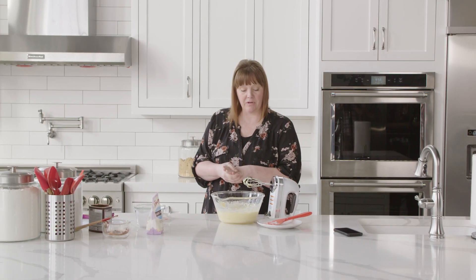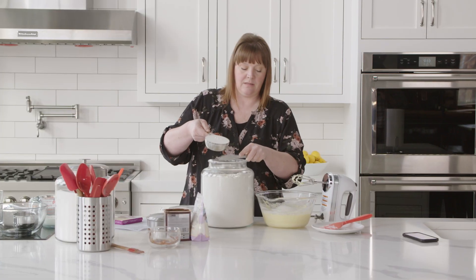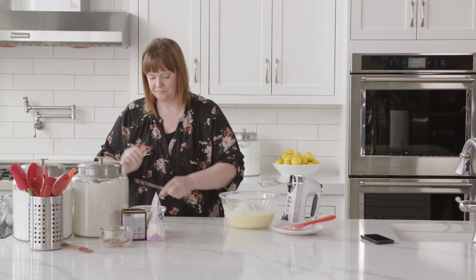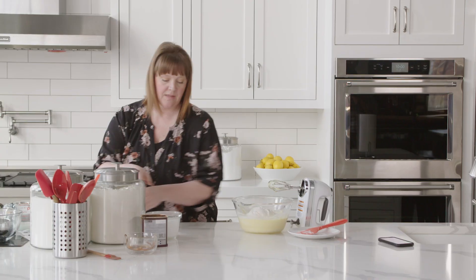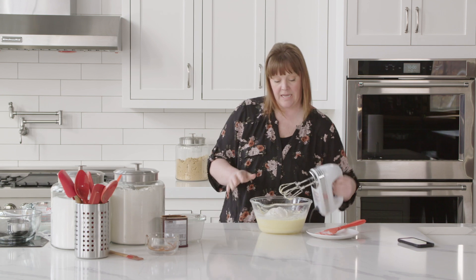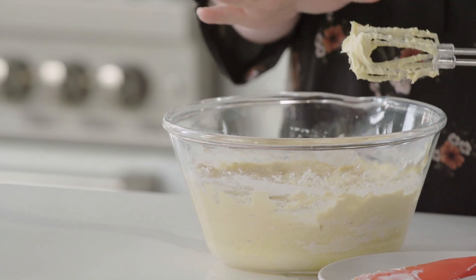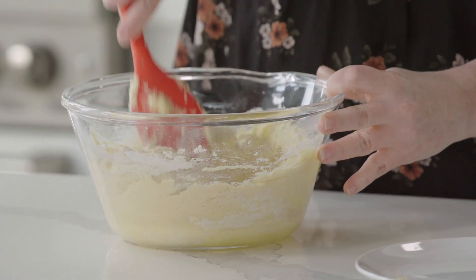Now we're going to add in the dry ingredients, which is of course flour — two total cups. I usually keep my measuring cup right in the storage container; that's another level of consistency that helps in all your baking. I'm going to add in one teaspoon of baking powder and a half teaspoon of kosher salt. I love using kosher salt in all my baking. Gently mix these on low to medium-low, then finish by hand to make sure there are no clumps of flour at the bottom or any excess moisture.